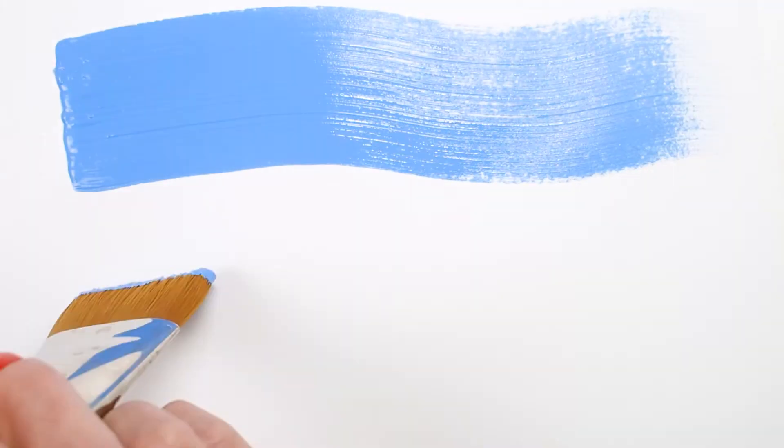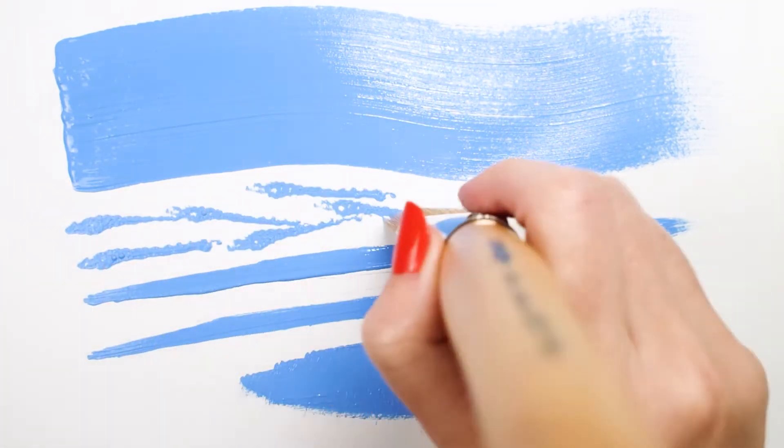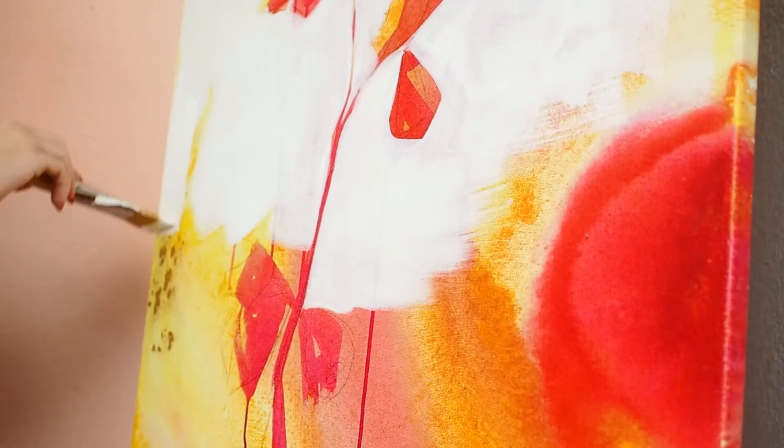This brush can be used with acrylics, watercolor, and for blending oils together, but be sure to use an odorless solvent when cleaning oil paint to preserve the synthetic filaments.